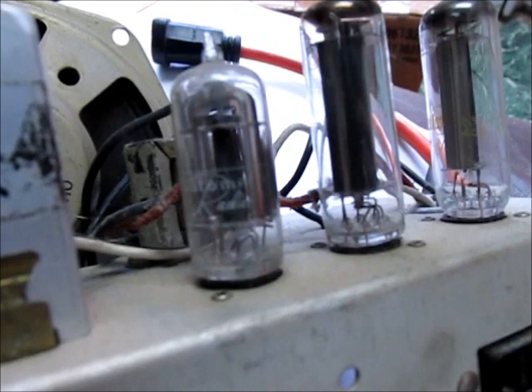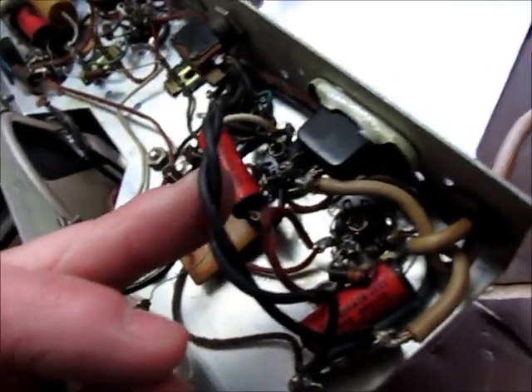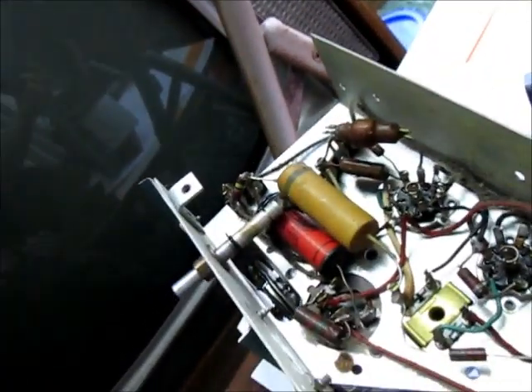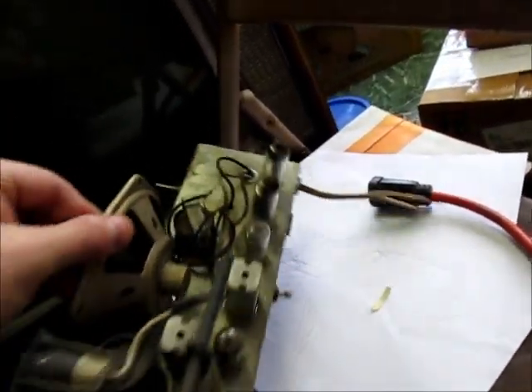It looks like it has some replacement tubes in it - they do have at least one in here still labeled Automatic Radio. Let's look underneath. We can see there's the power switch that was wired in, and we can see some red caps made in USA - Astron Corporation. There's a couple down there, a couple more paper caps over here. Not much to her really. The cord was cut - I don't know why - but we're going to plug it in. I guess that's the on position, we're going to fool around and see what happens.